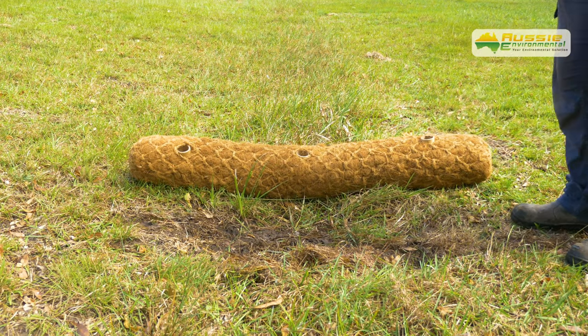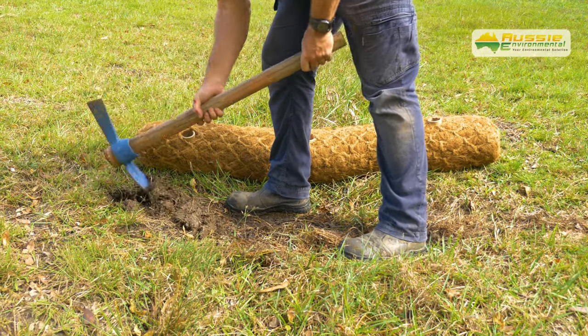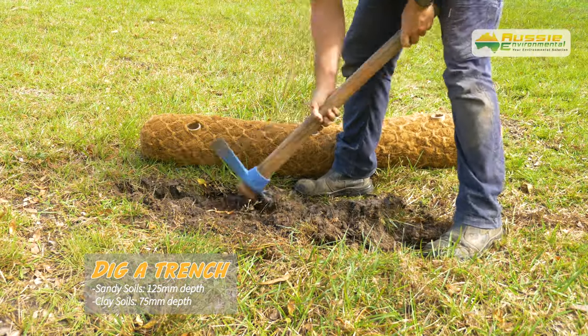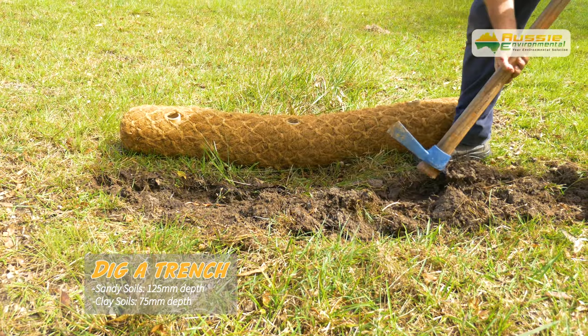When installing coir logs, best practice is to dig a trench with a shovel or an automatic trencher to ensure water does not flow underneath the coir log. Dig the trench 125 millimetres deep in sandy soils and 75 millimetres deep in clay soils.